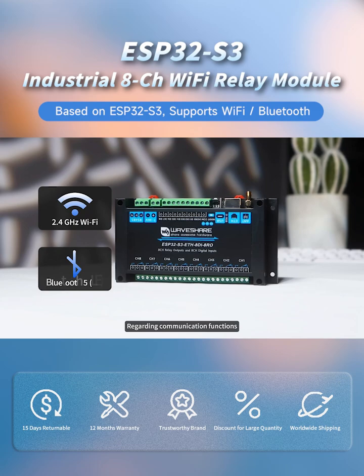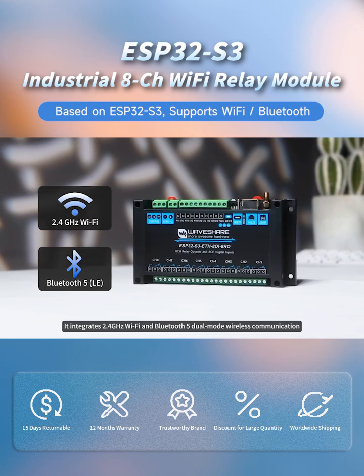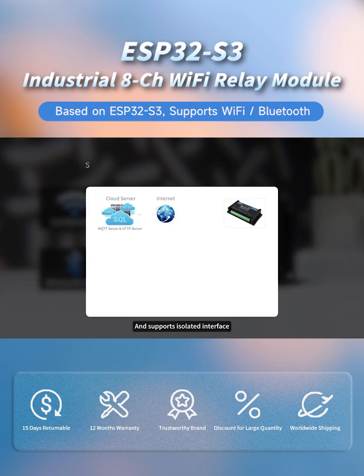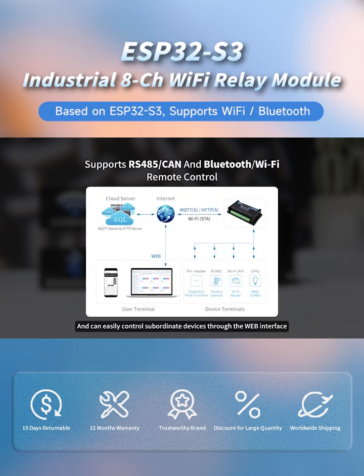Regarding communication functions, it integrates 2.4 GHz Wi-Fi and Bluetooth 5 dual-mode wireless communication, and supports isolated interface, Bluetooth or Wi-Fi network remote control, and can easily control subordinate devices through the web interface, greatly improving management efficiency.